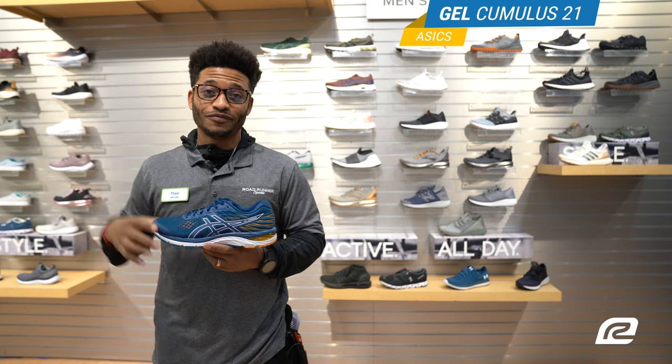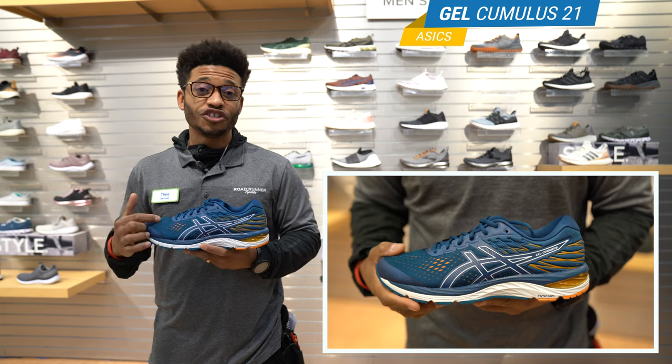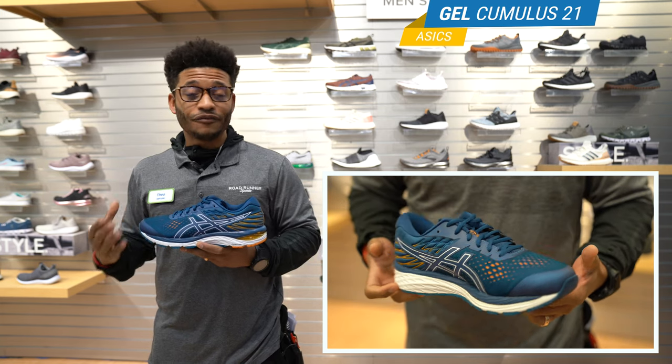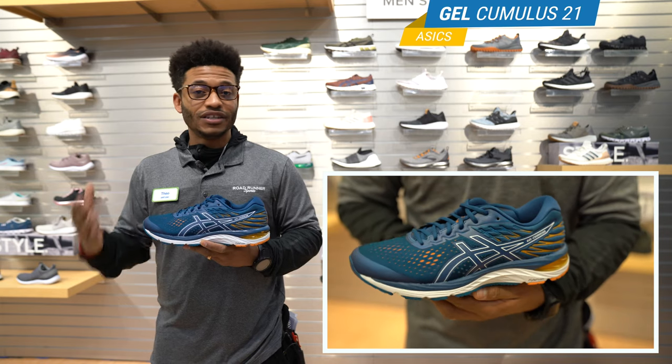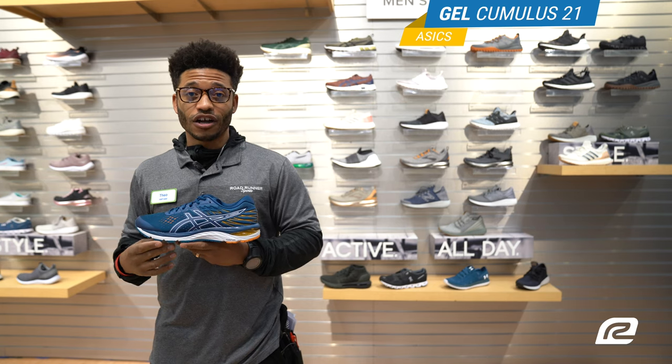Now let's go ahead and dive into this shoe. First things first, the upper on the Cumulus 21 has an engineered Jacquard mesh. What that meant for me is when I was running in the shoe, I felt like I had a breeze going through my feet — didn't get hot, had nice room for my toes to wiggle around, super comfortable fit.